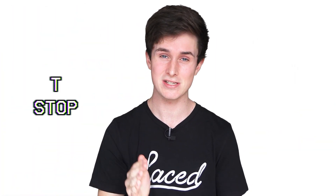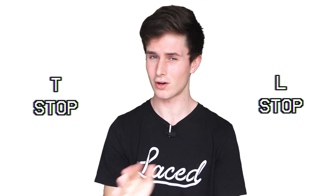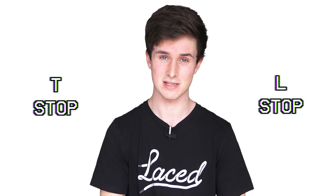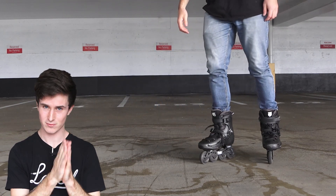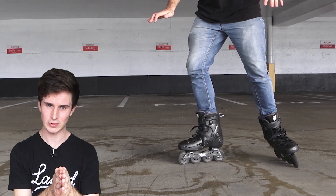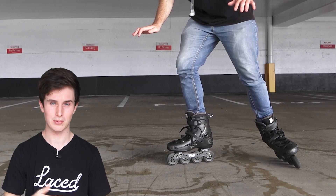So now that you can control your speed, let's move on to the first stop we're going to learn which is the infamous T stop. Now despite the name of this trick being a T stop, I think a much better name for it would be the L stop because your feet are not in a T position, they're in an L position. So before we even try it, we're just going to get the position down. What I want you to do is have your dominant foot be the one that's rolling — facing straight forward and under your body. And now your non-dominant foot, I want you to put behind you in an L shape.